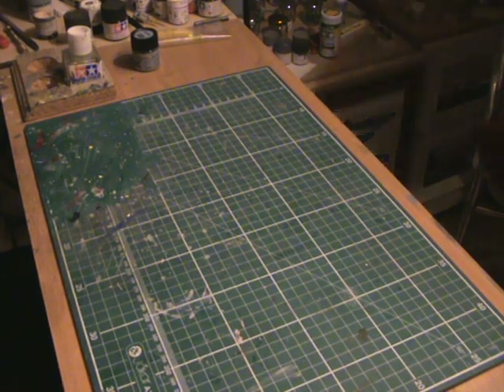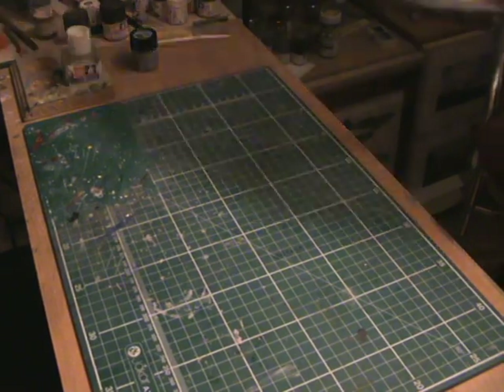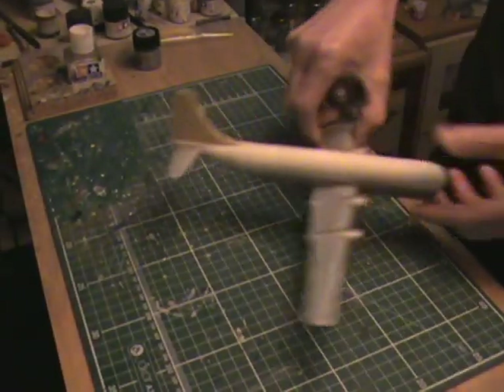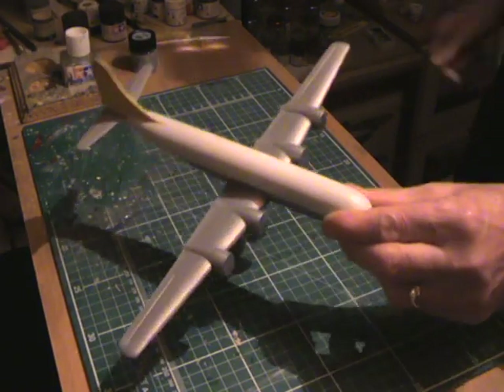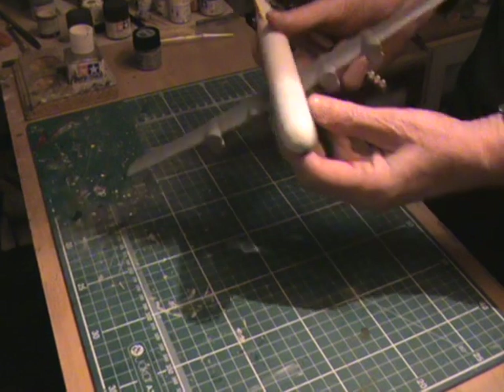This is something I started last year — it's an easy kit and it's the Boeing Stratocruiser. The paint is all done; I've just got to put the markings on. Building the old airliner — very nice kit.